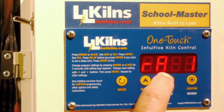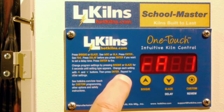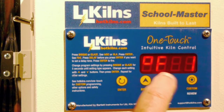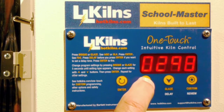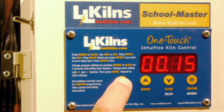It tells me ramp one is going at 150 degrees an hour. That's fine, I'm just going to hit enter. Now I'm going to change this — it's telling me it's going to 250 degrees temperature, but I want it to actually go to 300 degrees before I switch over to the next ramp.